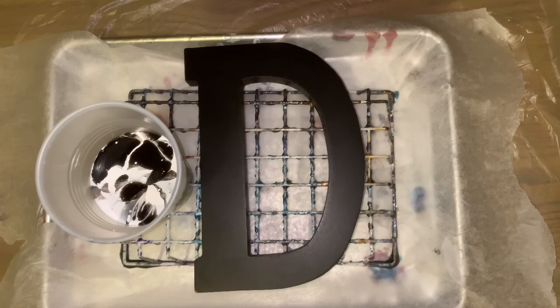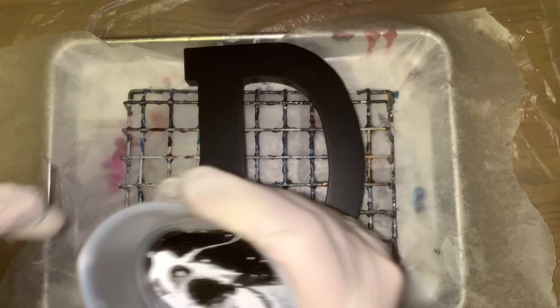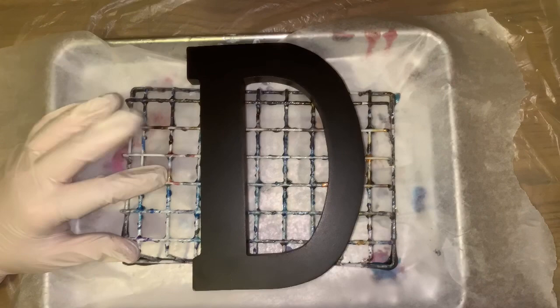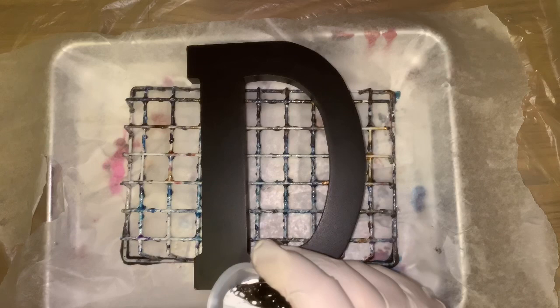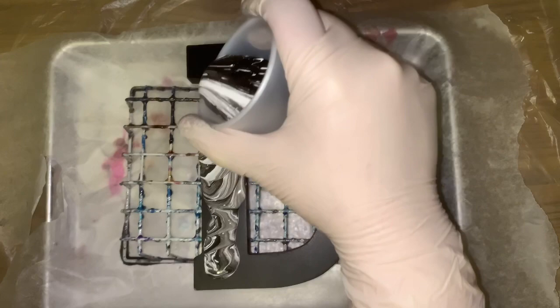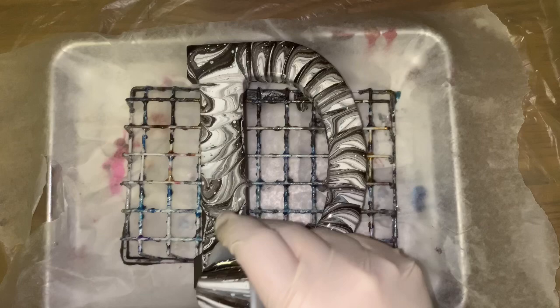Had a good day yesterday, just trying to do one of those strainer pours — not working for me. So I'm using one of my resin racks. I'll probably clean that off right away because I like to keep it level. I hope it turns out good. Well, I didn't pour enough on the first time. That looks cool, but is it enough to get all the sides? I don't know.